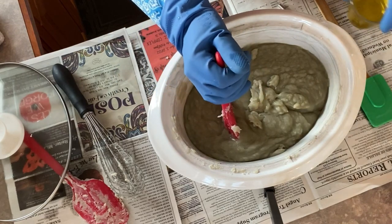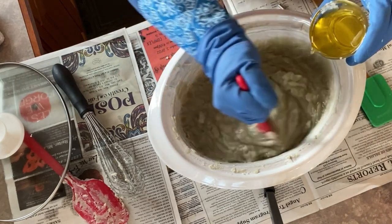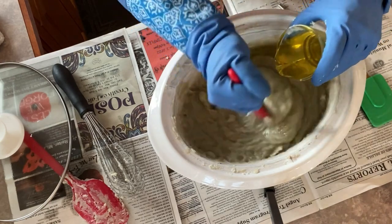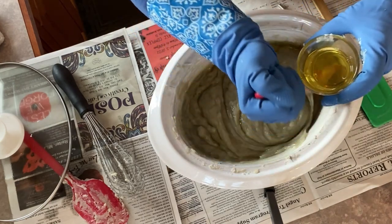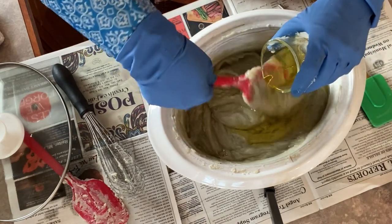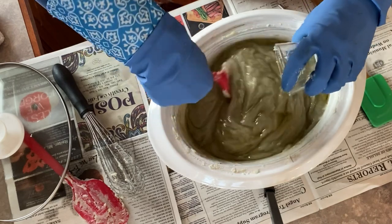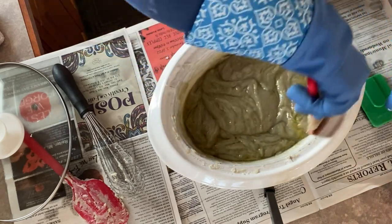Now I'm going to be adding these super fats — these are extra oils and butters that I have melted down and warmed up. Because we're adding these in after saponification has occurred, they won't lose any of their skin-loving properties. That's why we call these super fats — they're really going to make this soap a nice bar for the skin.